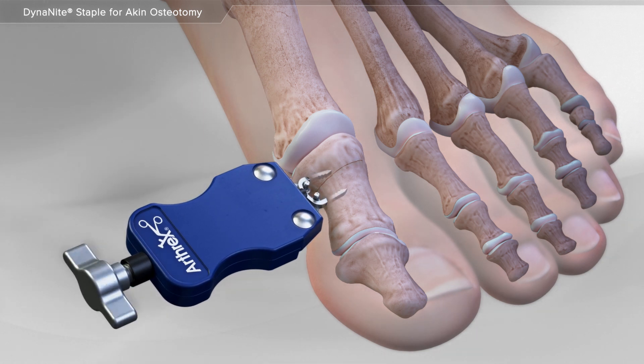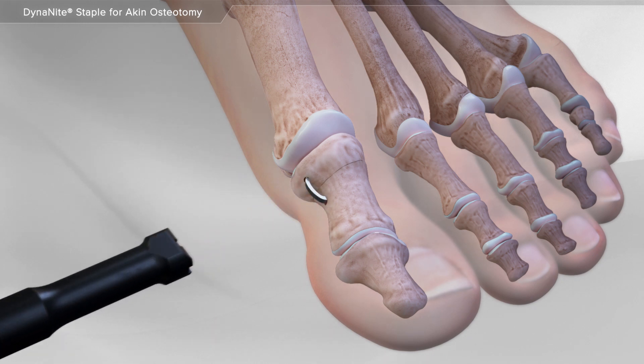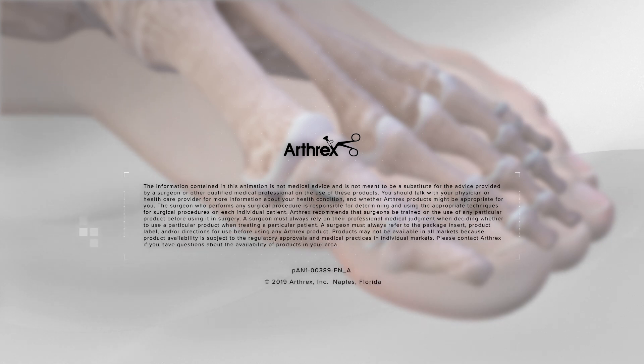The inserter knob is turned counterclockwise to release the staple and the inserter is removed. An instrument is used to impact the staple until it is flush with the bone. This completes the bunion repair using the dynamite staple for aching osteotomy procedure.